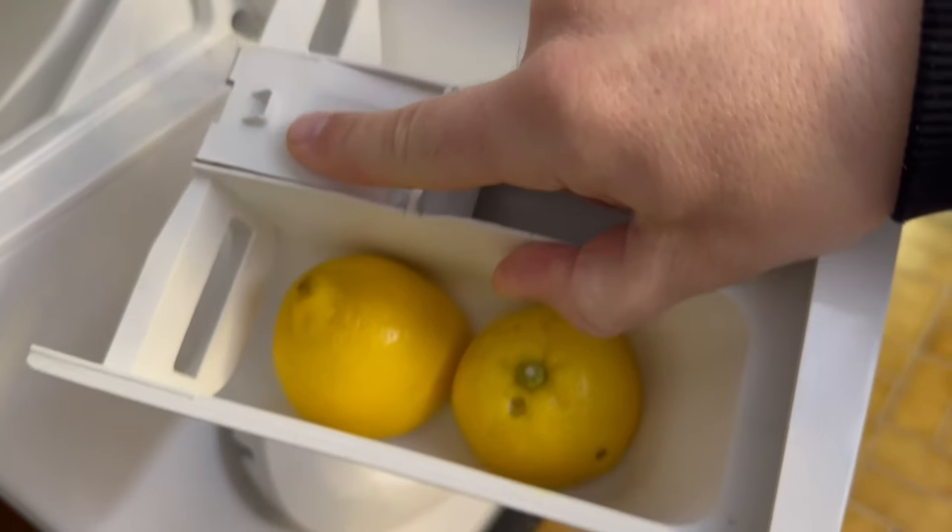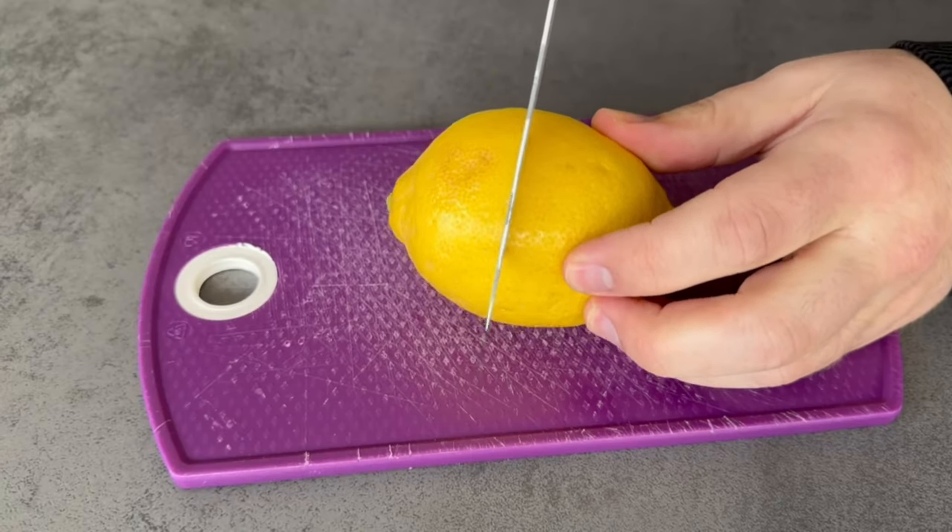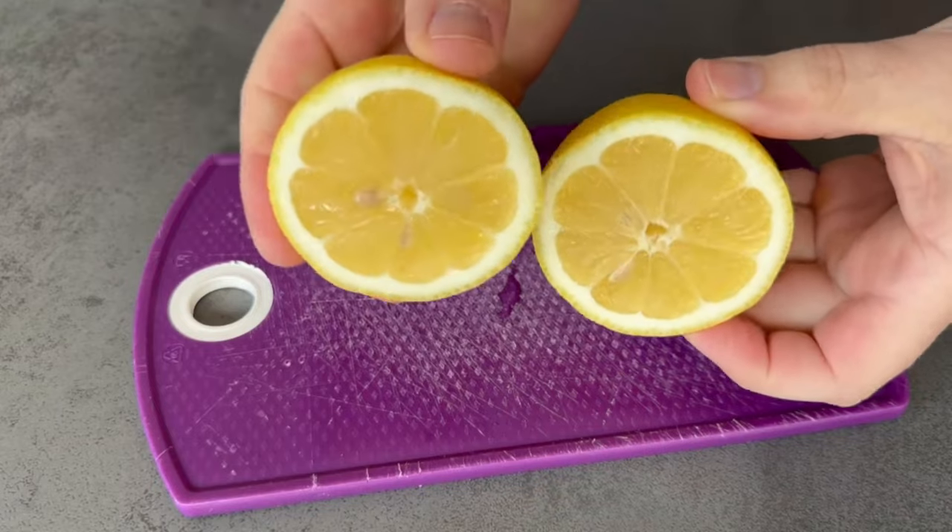To do this you should first remove this compartment. Press down this button and then pull it out carefully.